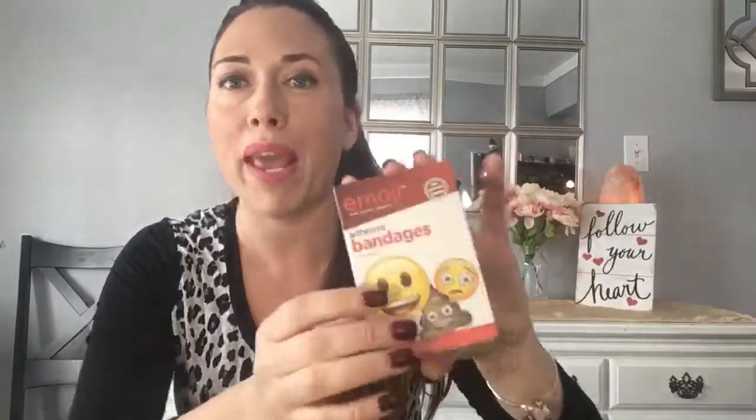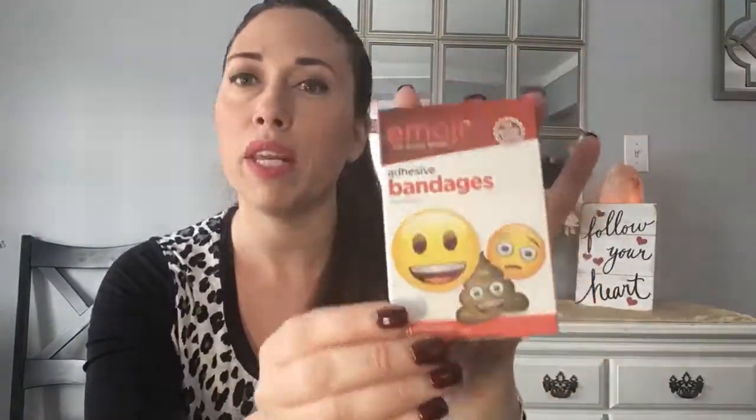Got some band-aids — my son always needs them. This is the emoji brand, 20 count. I used to think Dollar Tree carried fewer items, but I checked and Target sells the same 20-count band-aids for $1.99 to $2.49. At Dollar Tree it's a dollar, same product. Got the poop emoji ones — the kids are going to have fun with that.